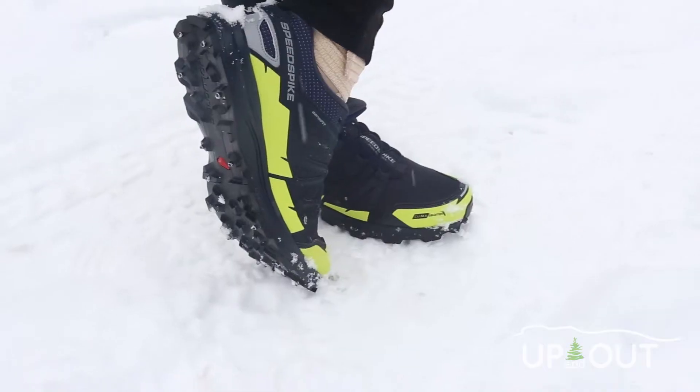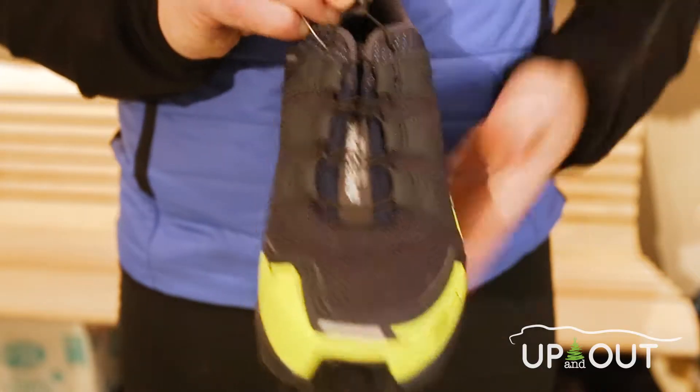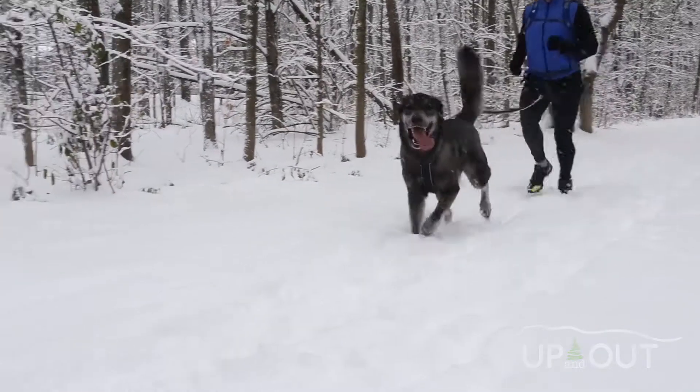And then finally, their patented quick lace system — so easy on, easy off. A great shoe for the winter. Happy trails!